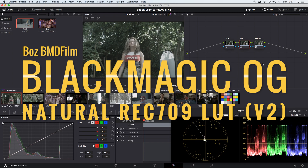Hey everyone, my name is Bulan Tezdemid. I'm a writer, director and filmmaker. So recently I decided to create a version 2 of my Natural Rec 709 LUT for the original Blackmagic cinema cameras, which includes the Blackmagic Pocket Cinema Camera OG, the Blackmagic Micro Cinema Camera, and the Blackmagic Cinema Camera. This is a demonstration showcasing how you can use the LUT, how I actually use the LUT. So without any further delay, let's get right into it.